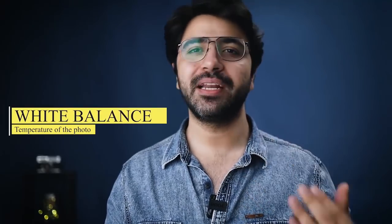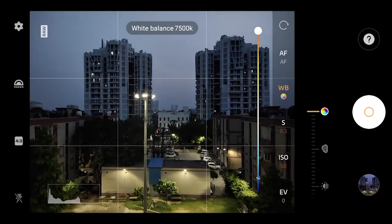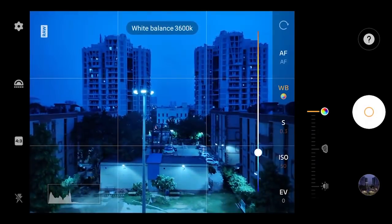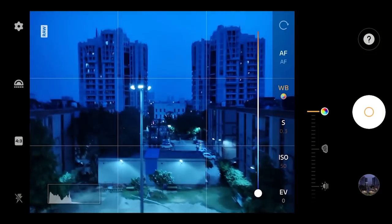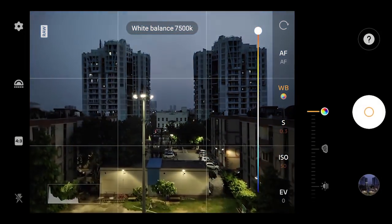The next element is white balance — basically adjusting the temperature of the image, ranging from a yellowish to a bluish tone. Going to a lower temperature makes the image look cooler and bluer; increasing the temperature makes it appear warmer and more yellow. Use it creatively or to correct white balance — it's completely in your hands as a photographer.